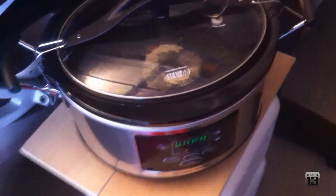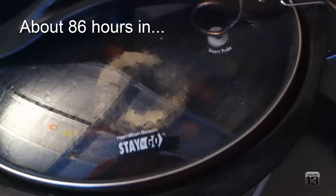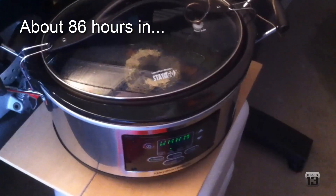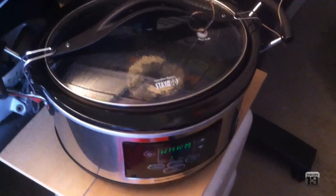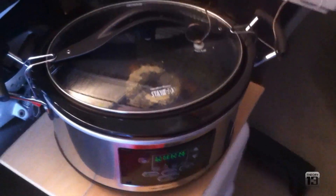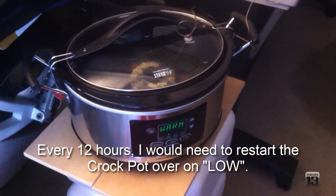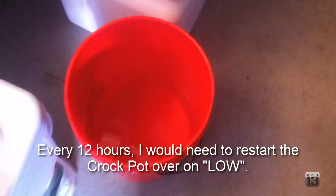The 3D stew here has been brewing for quite a while — it's been just shy of four days, and that was partially due to just some other commitments I had. I just figured, let it cook, slow cook it. According to the Cubex instructions, they recommend putting it into water for a couple minutes.